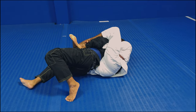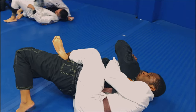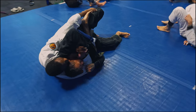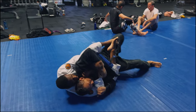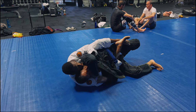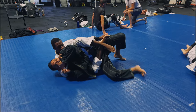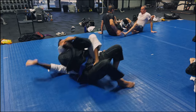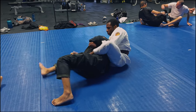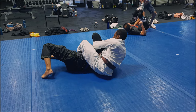Now that I've got his back I'm going to start using my right arm to feed around his neck and grab that far lapel. I'm going to cinch it up nice and tight, nice and deep around his neck, just to threaten the bow and arrow choke. Then I take my left arm to grab his pant leg and start transitioning my feet — my right leg comes up and over around to his shoulder, and that's how I would finish the bow and arrow. But I'm going to let that go and opt for a different back-taking submission and position.